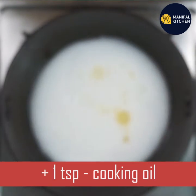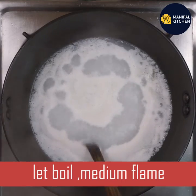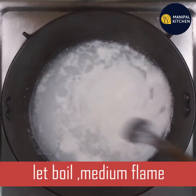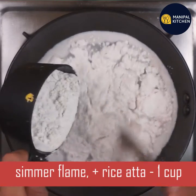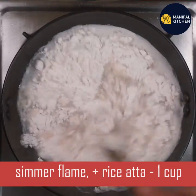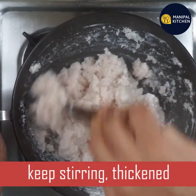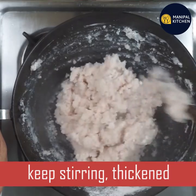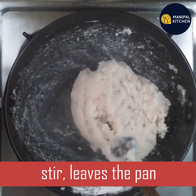Then add on a medium flame and stir. First, you'll boil it. Now, wait and add some heat on the flame. Heat until it's fine, then let it absorb and become a little thick and soft.